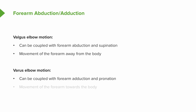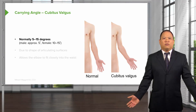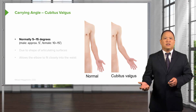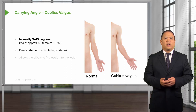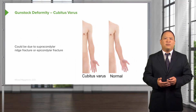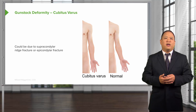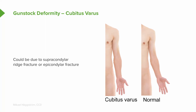Varus motion is coupled with forearm adduction and pronation, and is the movement of the forearm and hand toward the body, more medial. Everybody has a carrying angle — in anatomical neutral, the elbow will valgus a little bit. Normally you have 5 to 15 degrees of valgus, and for males it's a little bit less than females, due to the shape of different articulating surfaces. Sometimes you may have an abnormality in that carrying angle. A gunstock deformity, also called cubitus varus, means the elbow is stuck more in a varus position, and can be due to a fracture at the supracondylar or epicondylar region.